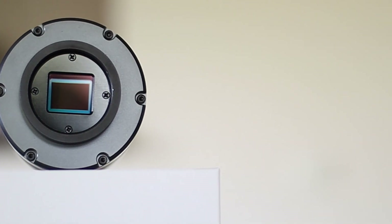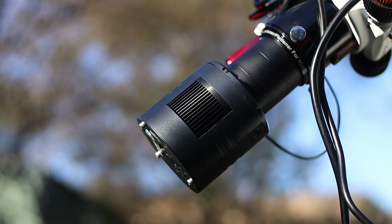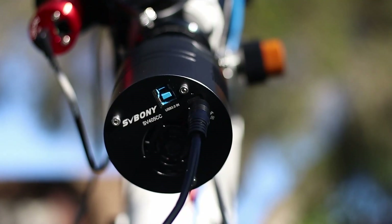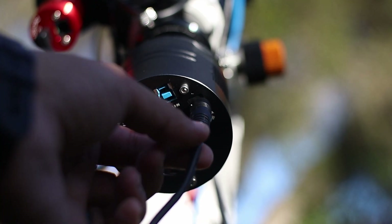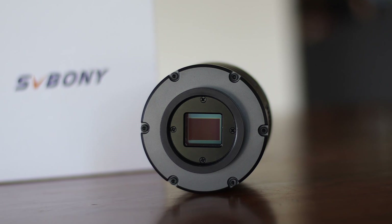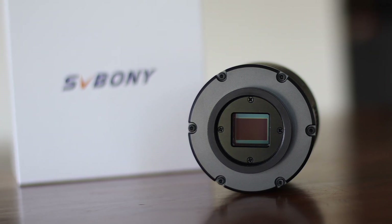What about some weaknesses? I've noticed two things. Firstly, the amp glow issue — which is not really a big issue for me, though for some it might be a deal breaker. Secondly, the power supply plug is somewhat loose. It did come off once when I was imaging remotely, which caused some frustrations. That said, the strengths far outweigh the weaknesses.